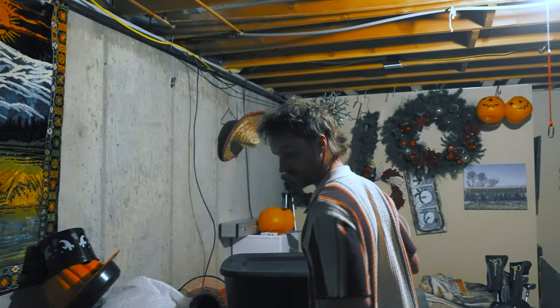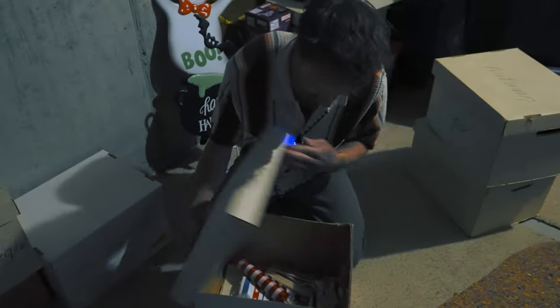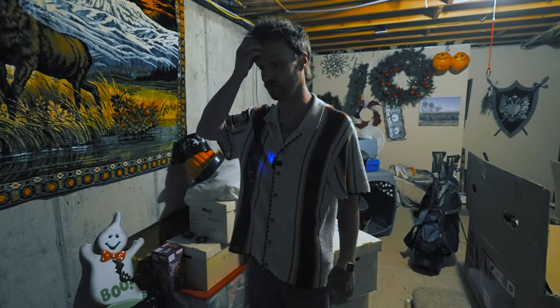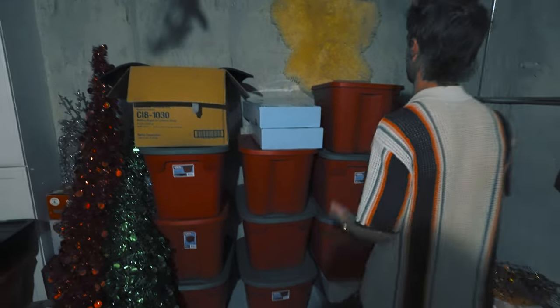Nope. Okay, so it's not in the totes — that's all just holiday stuff. This box. Nope. Nope. Do we really want to look through all of these boxes? I mean, it's got to be down here somewhere, right? Oh, what about over here?